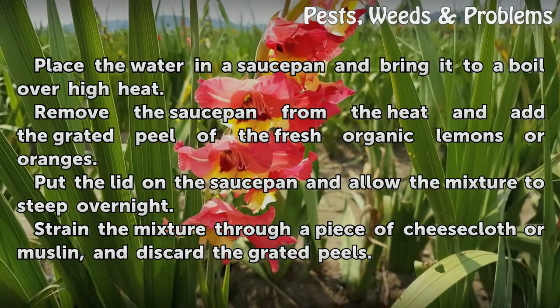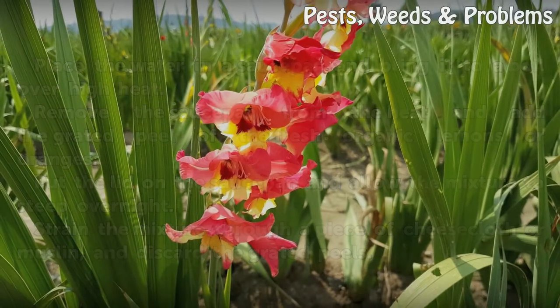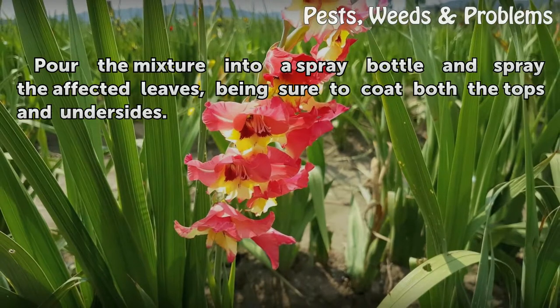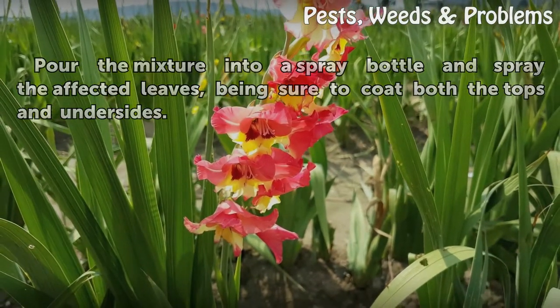Strain the mixture through a piece of cheesecloth or muslin and discard the grated peels. Pour the mixture into a spray bottle and spray the affected leaves, being sure to coat both the tops and undersides.